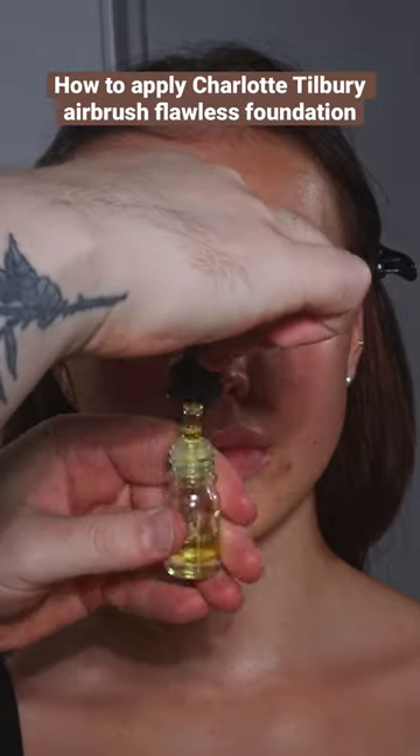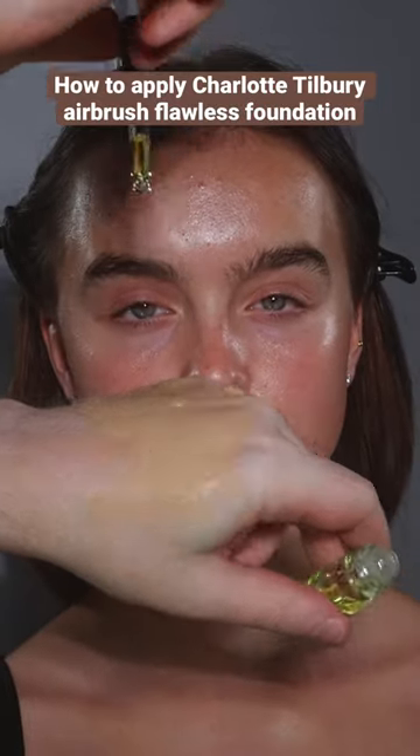This foundation's already been color corrected — see the previous video for that — and I'm actually mixing in some of the Danessa Myricks oil into this foundation.